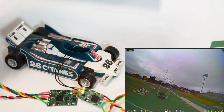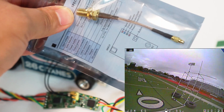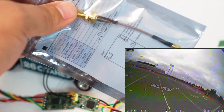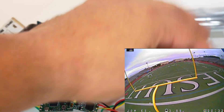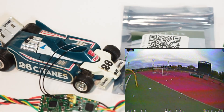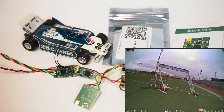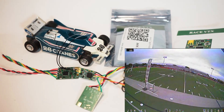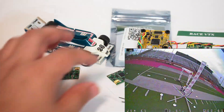It does come with an MMCX pigtail to SMA, but it is a straight version. For me personally on a lot of my builds I need a right-angle version that I have to buy separately, like this one right here. You can see inside that build — a straight one would just come straight out and I can't really use it.